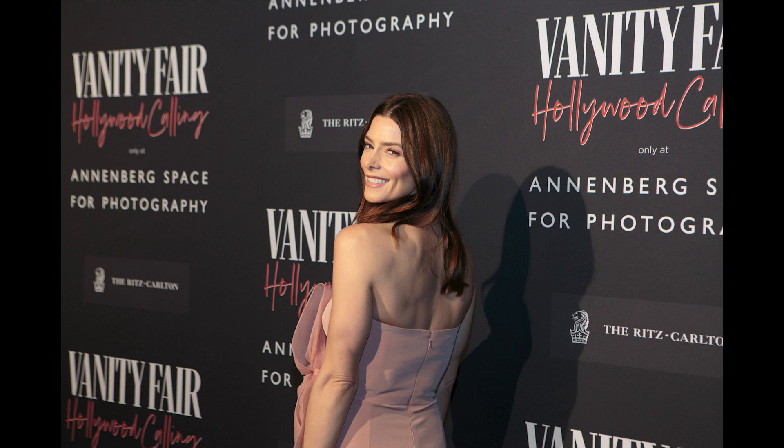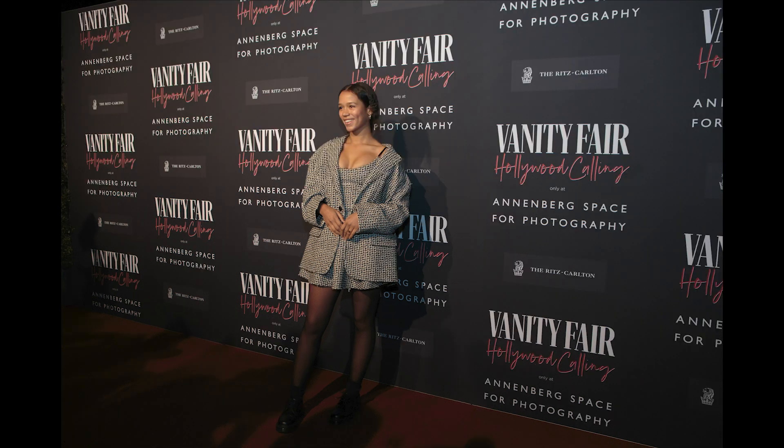You guys have probably seen my past videos where I talk about how to cover a step and repeat — tips, advice, settings, etc. This is a different ballgame. The difference here is that I was photographing a step and repeat with about 15 other photographers. We had Getty photographers, we had Vanity Fair photographers, and they're all yelling and screaming for each person's attention, which changes the game quite a bit.